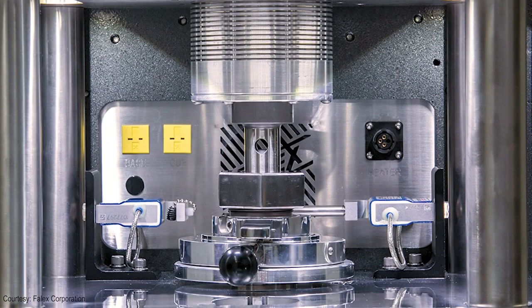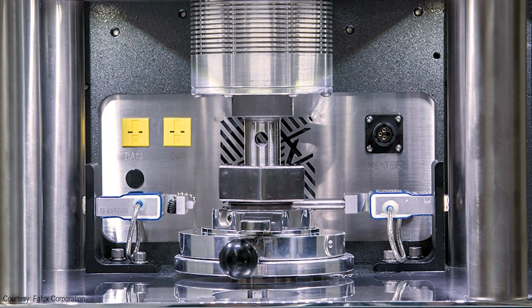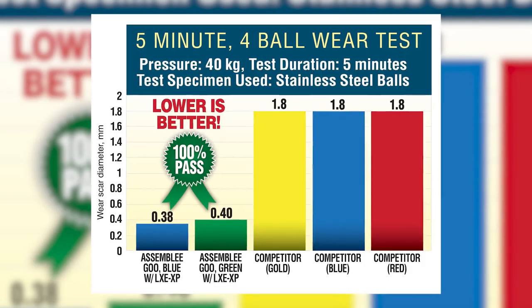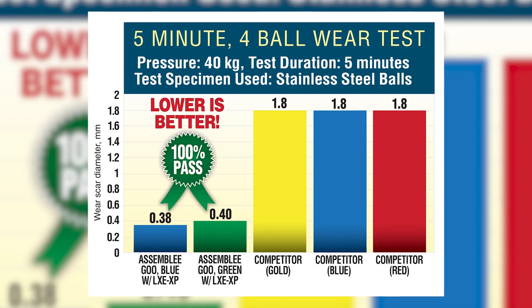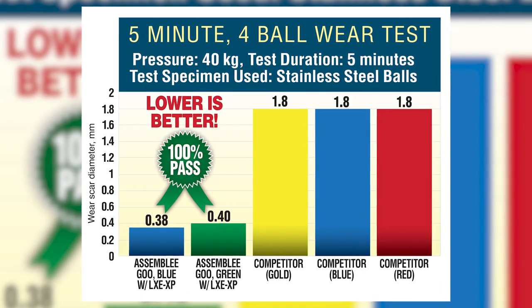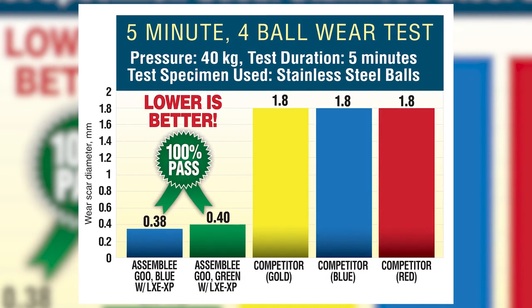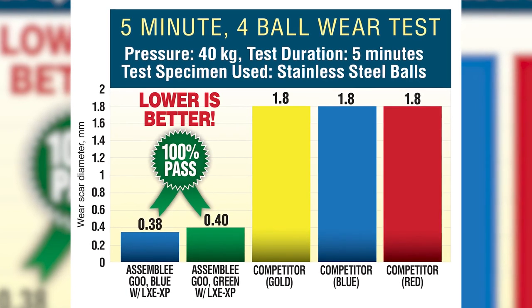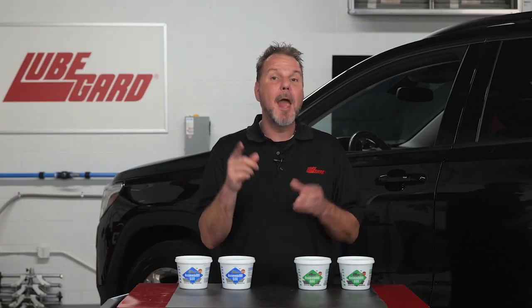Three half-inch diameter steel balls are clamped together and covered with the test lubricant. Lubricants are compared using the average size of the scar diameters worn on the three lower clamped balls. The end results are clear: only LubeGuard provides protection from wear on the initial startup. Protect your build and build better with LubeGuard.